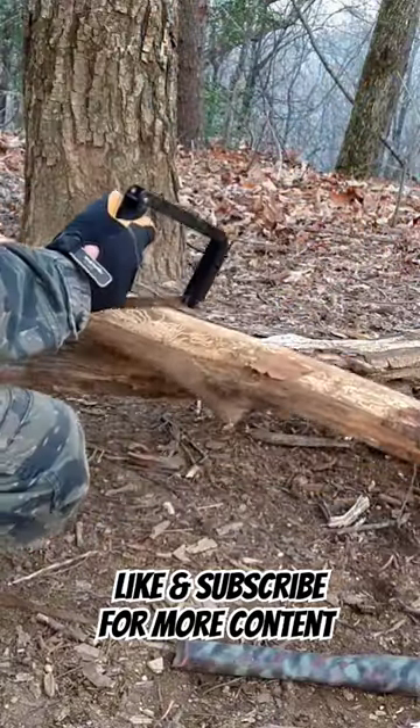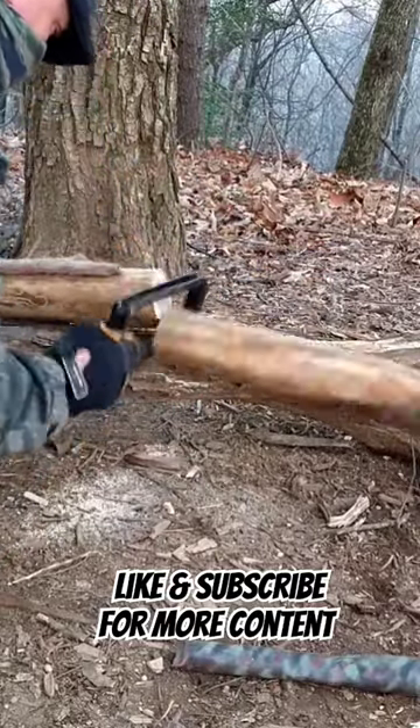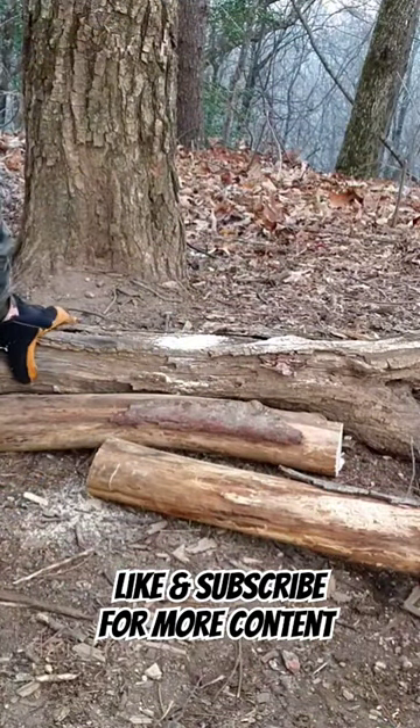I have some firewood here to show you how it works. When folded, you should be able to stow that saw away easily. It's definitely less than a pound — definitely better than axes. In another video I'll explain why I don't bring an axe.